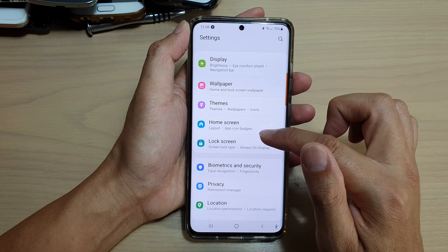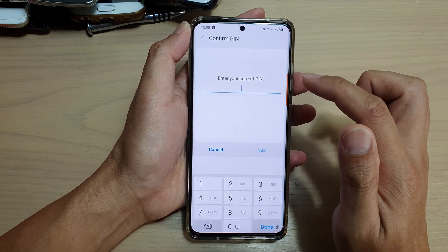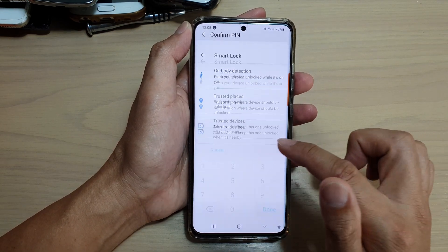In here tap on Lock Screen, then tap on Smart Lock. You will need to enter your PIN or password to proceed.